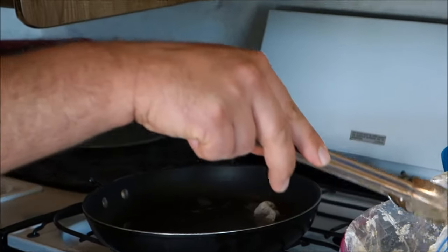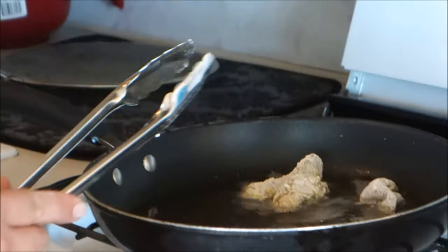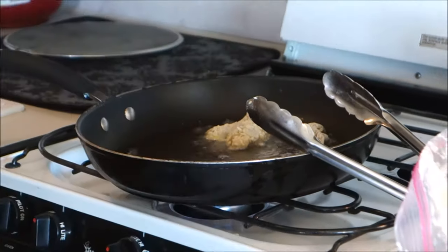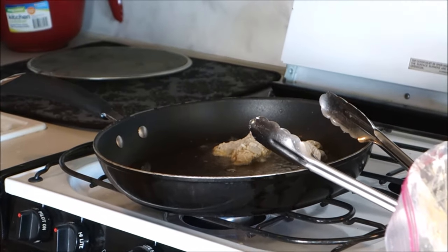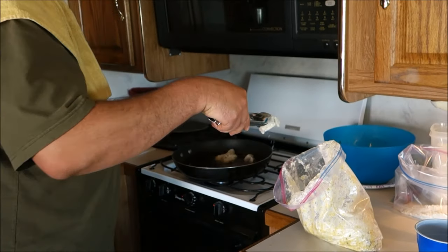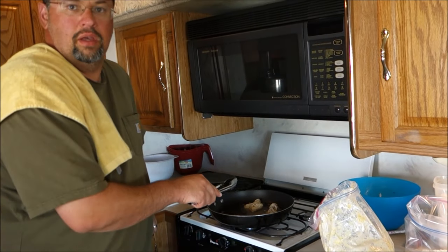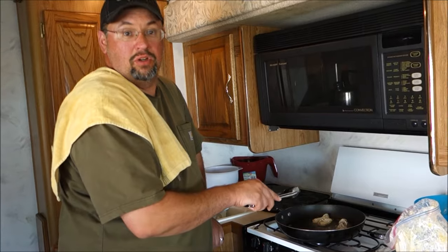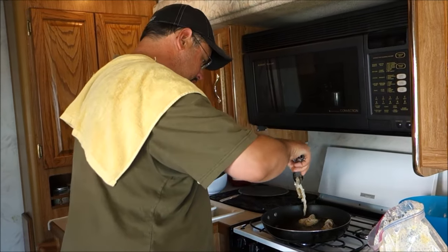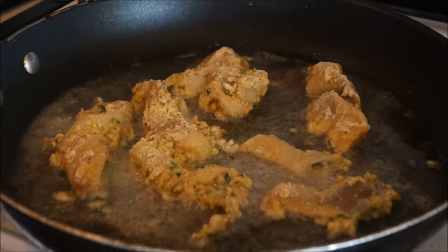Try not to put too many in at one time because you will drop the temperature of your oil. The oil needs to be nice and hot to cook everything properly. These do not need a long time to cook — all we're essentially doing is looking to get the dredging, the flour and saltine mix, nice and brown. And the clams will take care of themselves from there! Okay, those are looking really good!